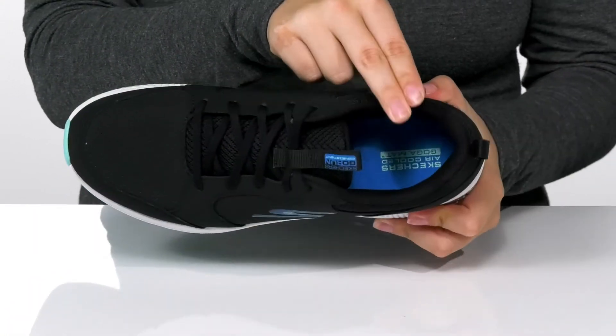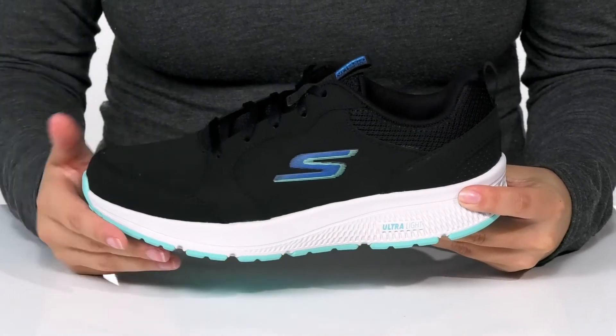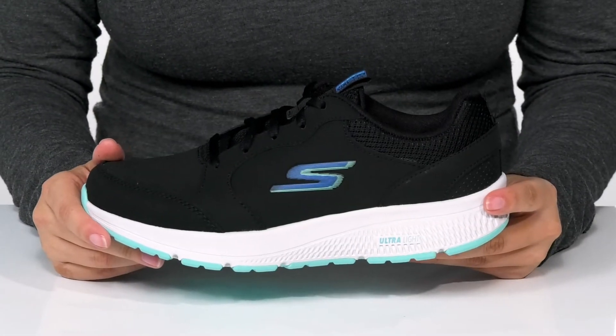Inside is a textile lining with an air-cooled Goga Mat footbed for comfort. These feature a cushioned ultra-light midsole that is going to give you a boost in height.